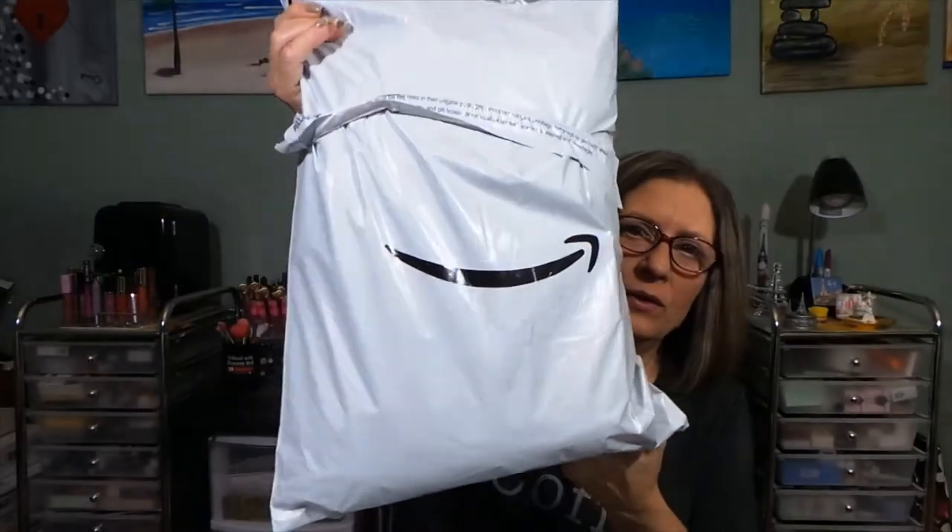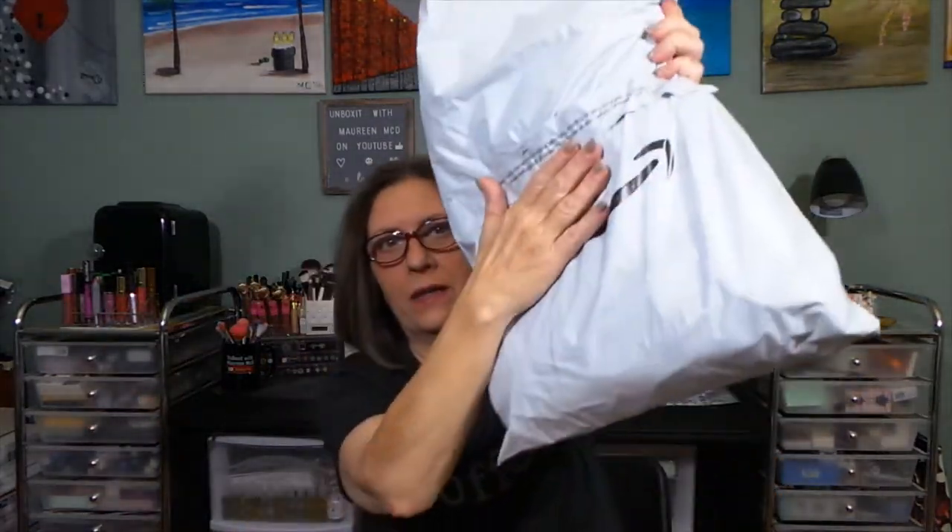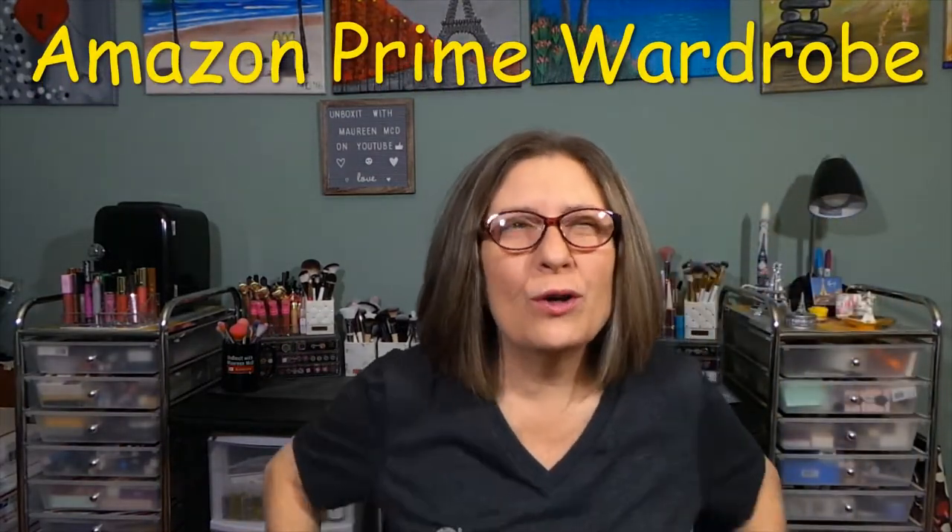Hi everyone, thank you so much for stopping by today to see what I am up to. I have two bags here — one this size — and I have another bag here. This is Amazon Prime Wardrobe. I think it's technically boxed, but it's my eighth time getting it.